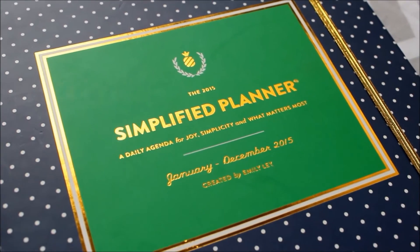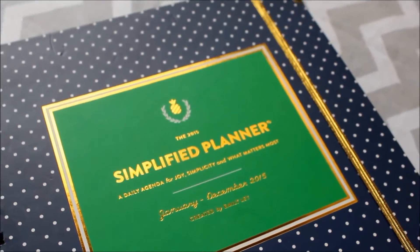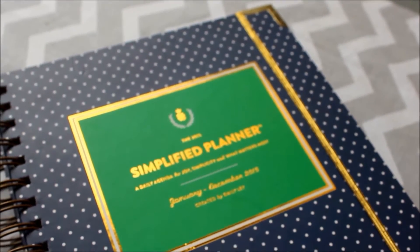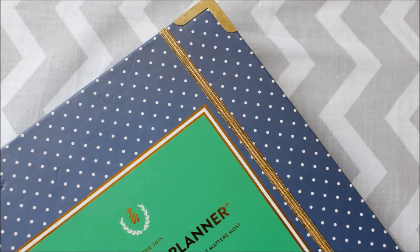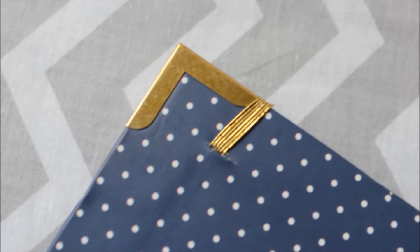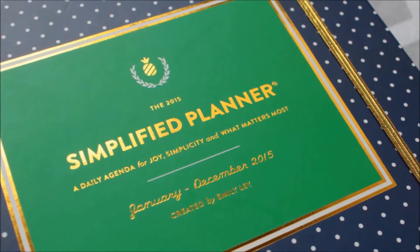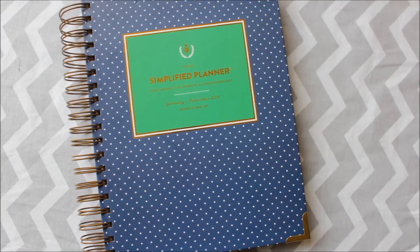Now let's talk about first impressions. The planner is so well made I'm confident it will wear well throughout 2015. The gold corner hardware is one of my favorite features — it adds durability and it's such a stylish touch. Of course I love polka dots and I was drawn to this classic cover right away.